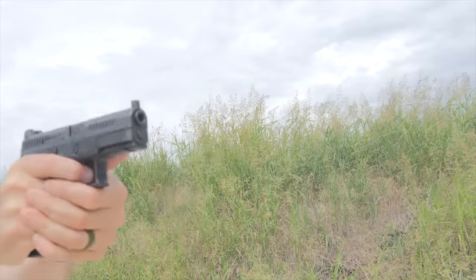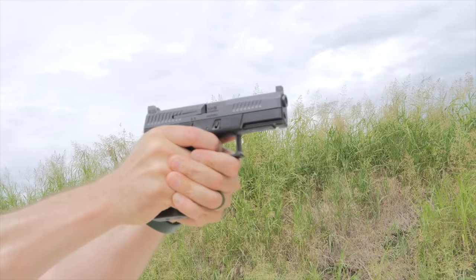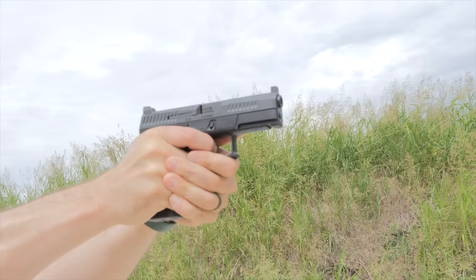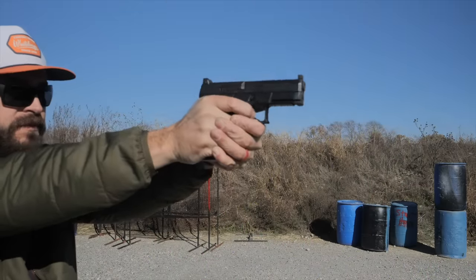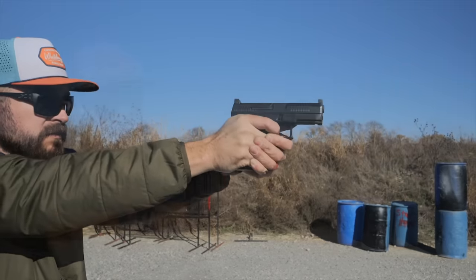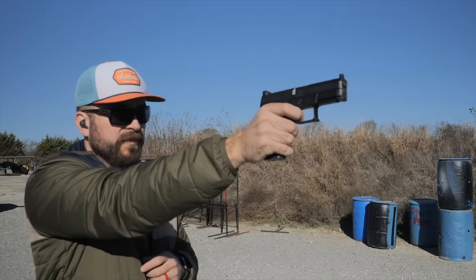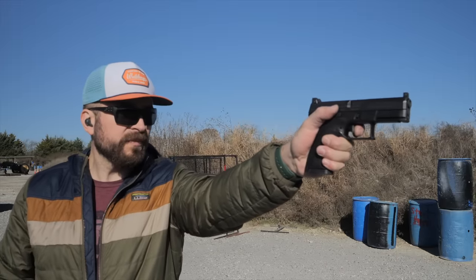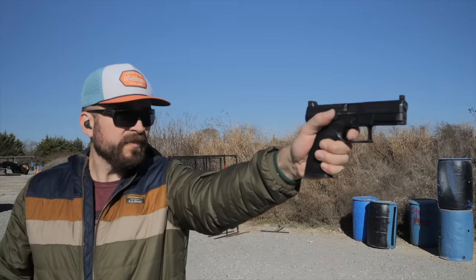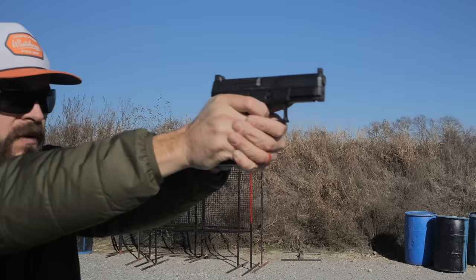Performance-wise, this gun benefits from basically all the same stuff that Glocks have — a low bore axis striker fire design — but it also has the enhanced ergonomics of a CZ and better grip texture that allows it to plant in your hand and stay put. The gun is incredibly stable both in slow fire and at speed. The very low bore axis married with the good geometry and traction makes full house defensive loads feel very manageable. With a low bore axis gun like this, it is going to dump a lot of energy into your arms, so you'll still need good technique, but if you do your part, the gun comes back to zero like you'd want it to.